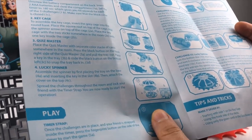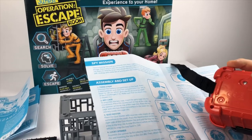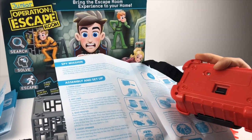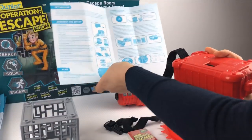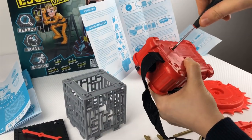Unscrew the battery compartment on the back and insert two AAA batteries. Let's get to work, boys and girls — and so, we begin.